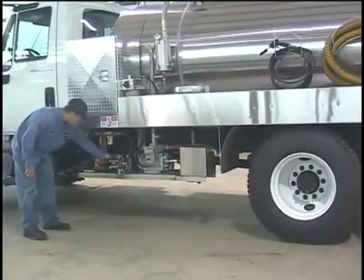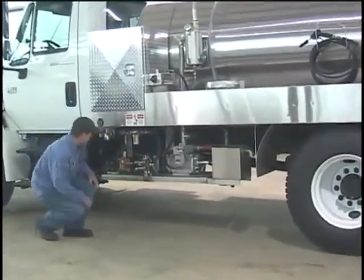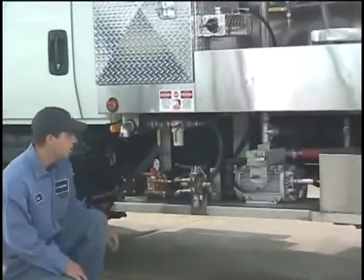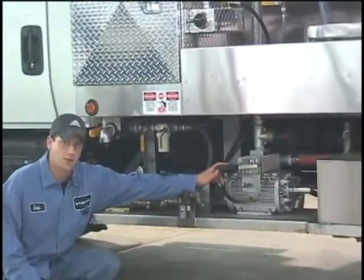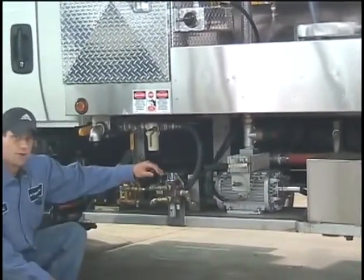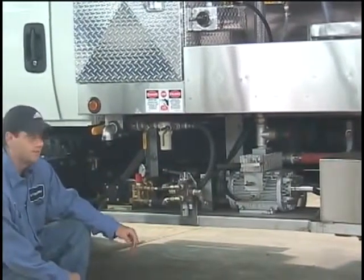This is the platform where we mount all of our hydraulic accessories. We have our UDOR 4000 PSI pressure washer, our Condi SDS-12 vacuum pump, and our directional valve that operates the platform. Now I'm going to go over how to operate it with you.